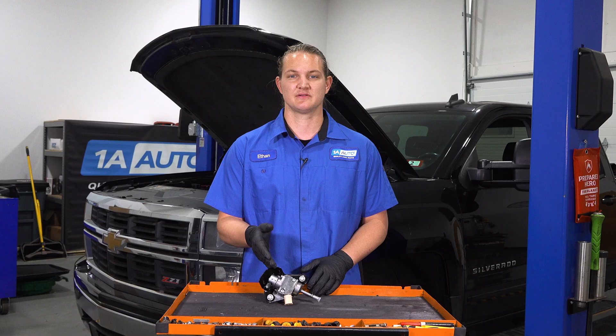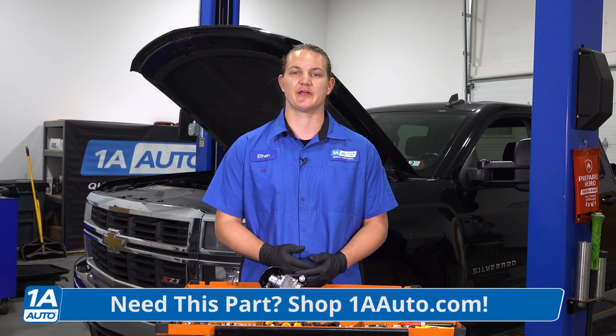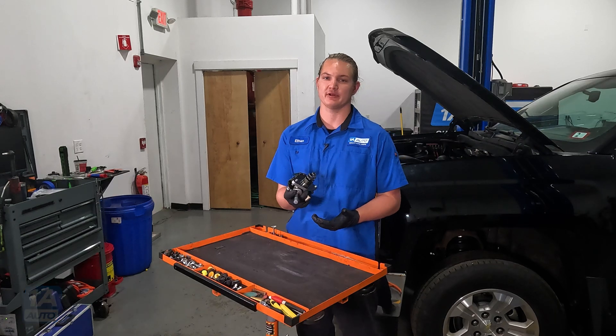If you need to replace this and you want to get it done right and save yourself some money, go ahead and check us out at 1AAuto.com. Before we get into the repair, let's quickly go over high-pressure fuel pumps.